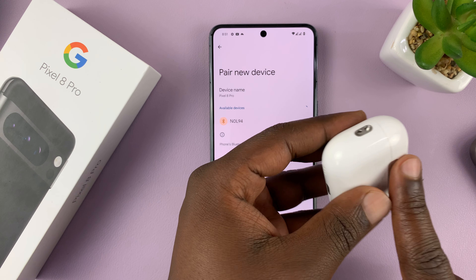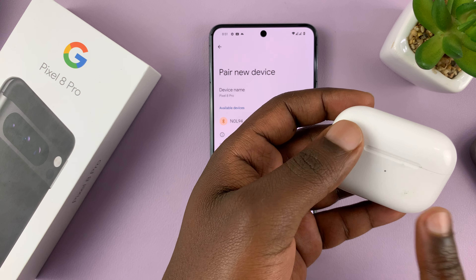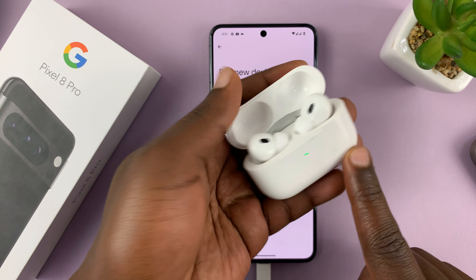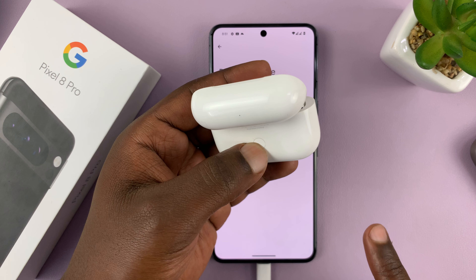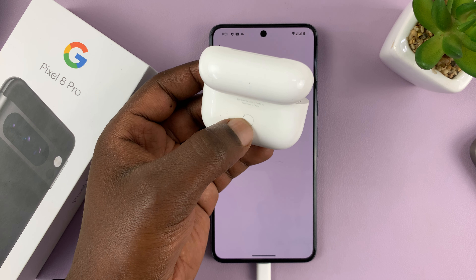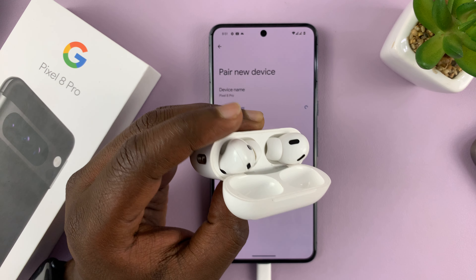What you want to do is put your AirPods in Bluetooth pairing mode. To do that, simply open the case and long press the button on the case until the light on the AirPods starts blinking rapidly, as you can see.